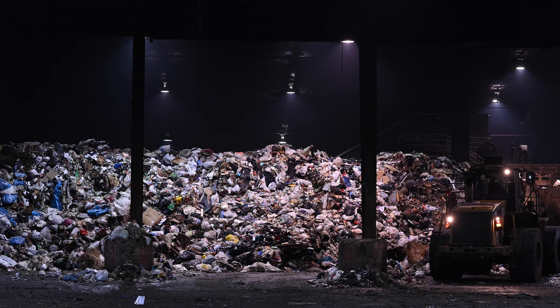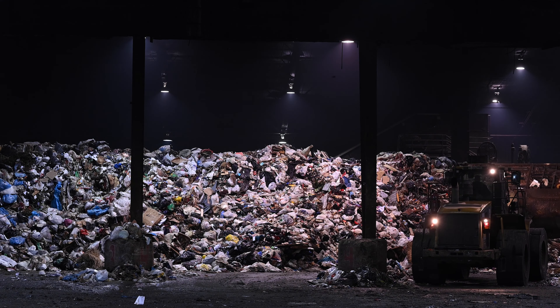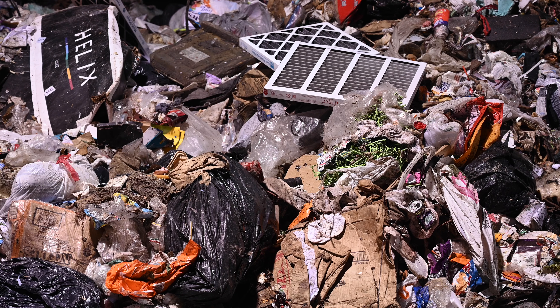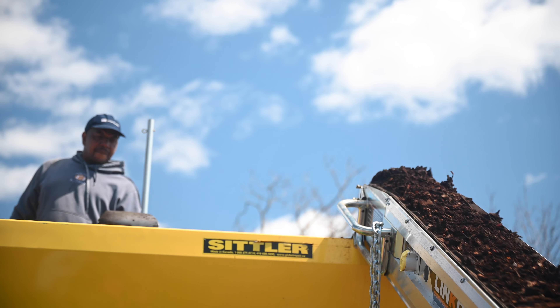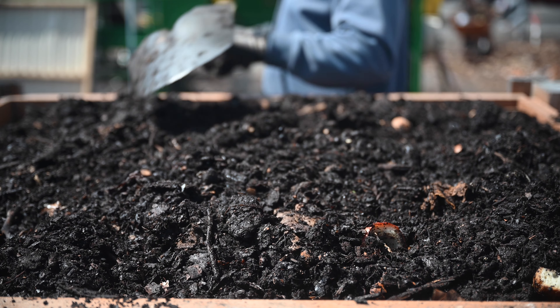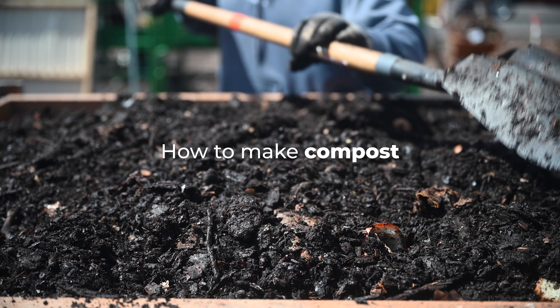On average, households produce between 8 to 10 pounds of food scraps per week. There's a high cost in the disposal of this organic waste. It's estimated by the Department of Environmental Protection that around 35 to 40% of what we throw away in terms of weight is basically organic residues. Organic residues are our resource, not waste. It's something that we can recycle and actually use to enrich our soil.